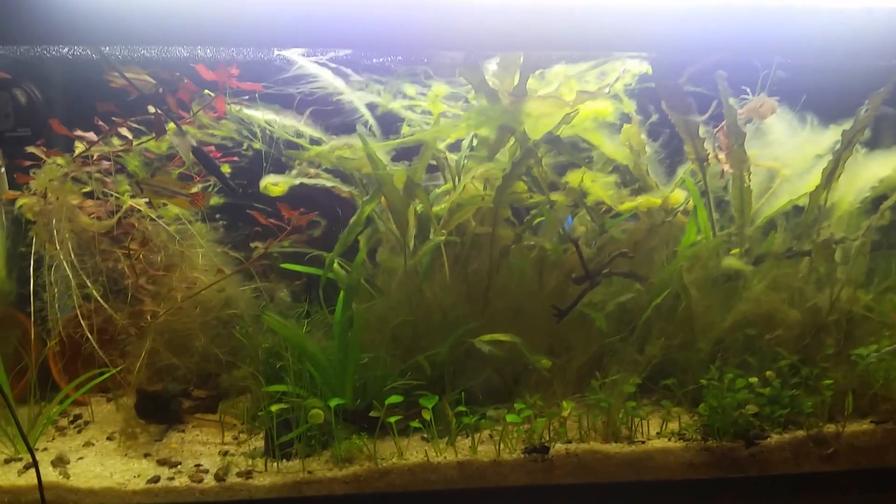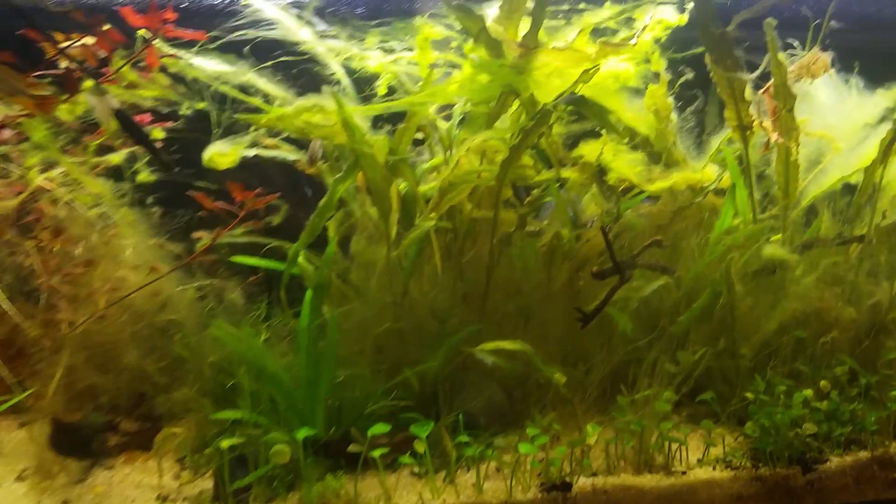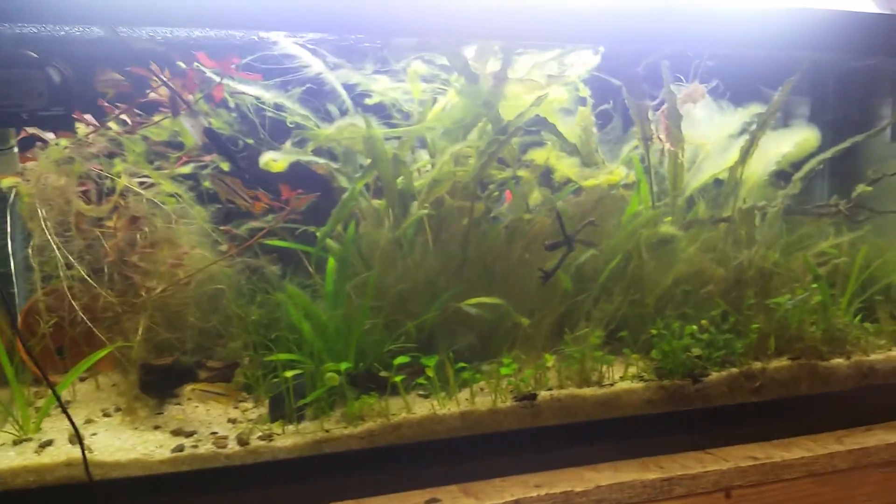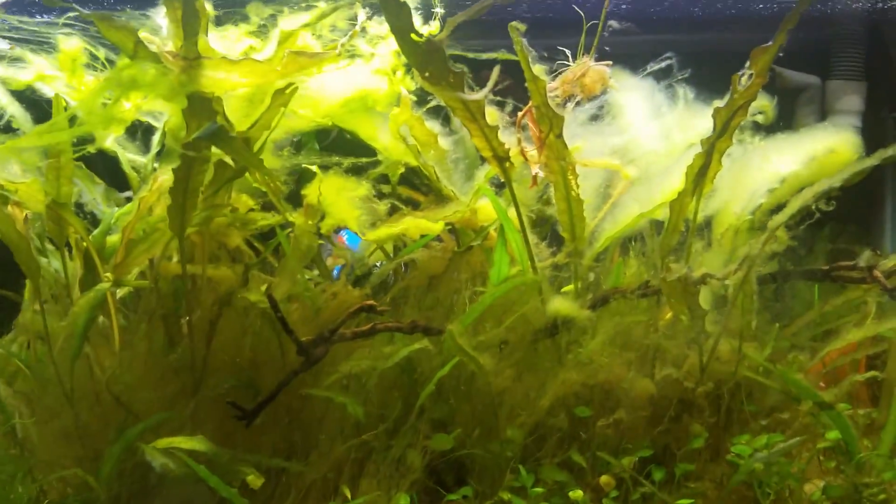What's going on fishy friends? Down in the basement — let's take a look at the 20 long, which clearly I have been neglecting for a little while.